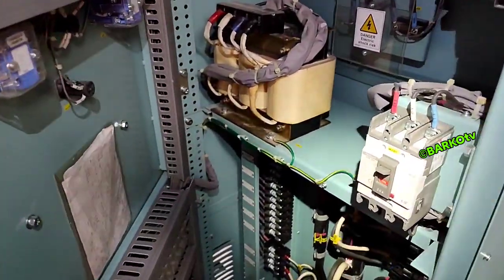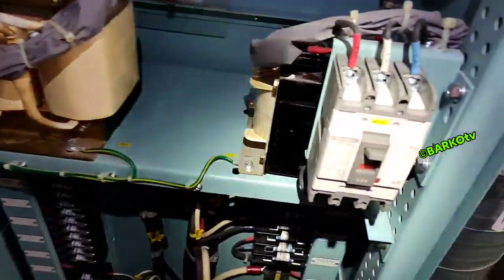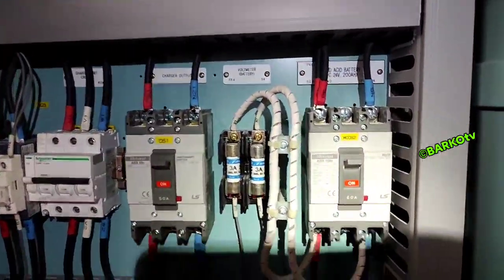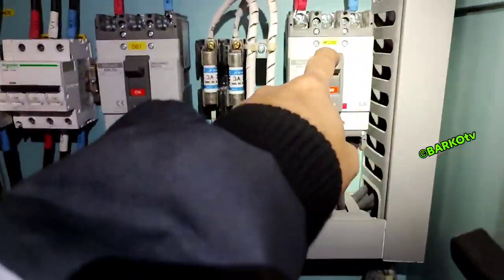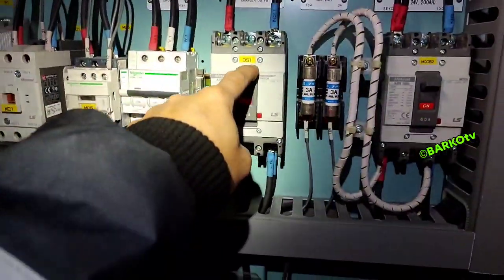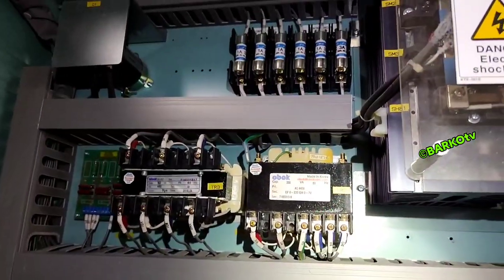Again, this is the battery charger panel. As you can see, these are all the components — here, here, here, in here — all visible in the video. If you turn off the charger battery output, there is no problem because you have supply on MCCB2 coming from the batteries.